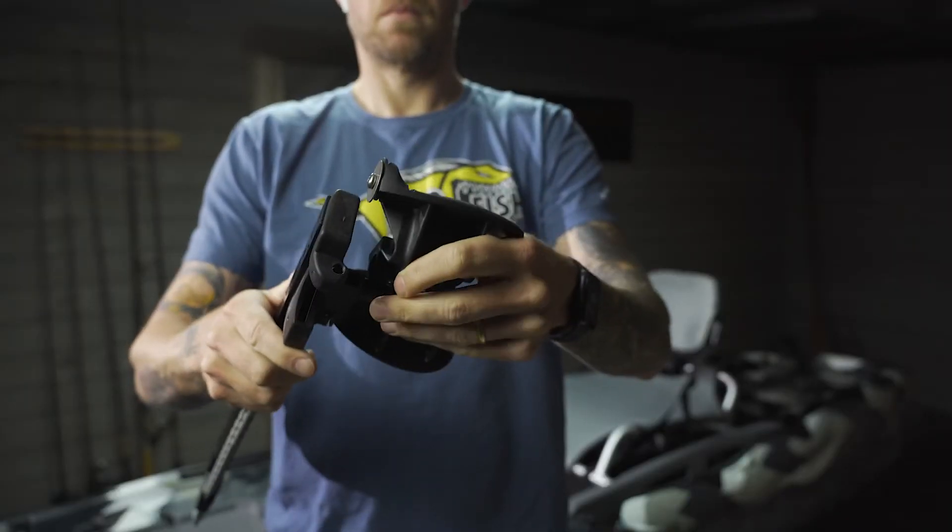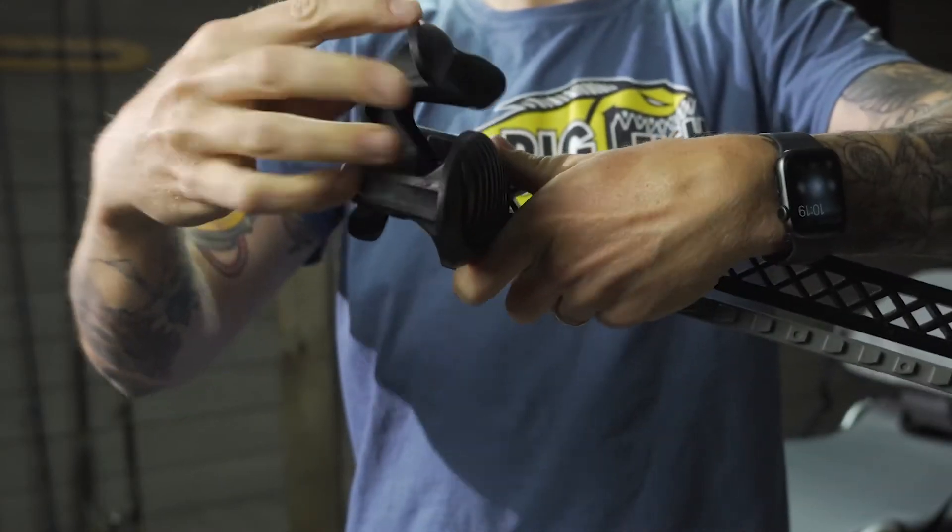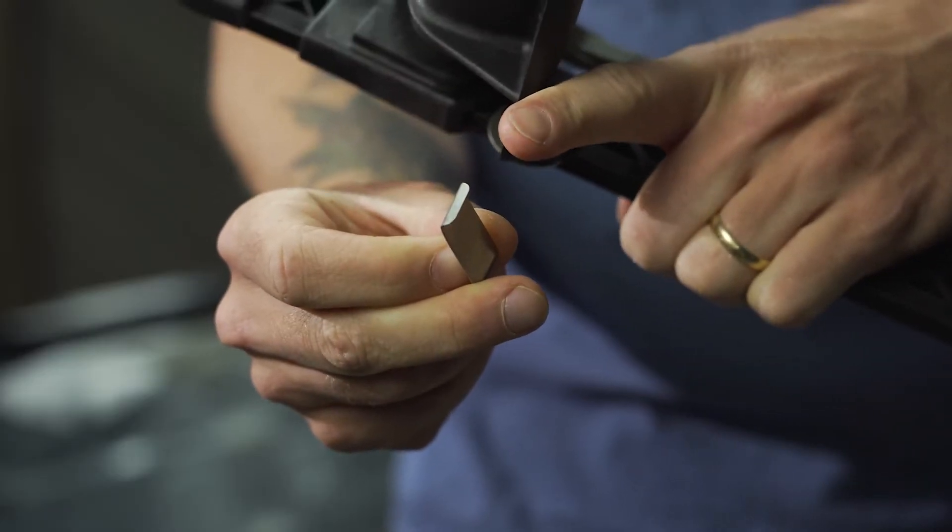Next, build the new footrests with the steerable toe pivots by placing the metal springs between the footrest and the toe pivot and snapping into place.